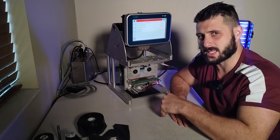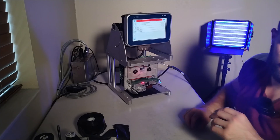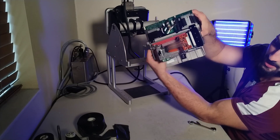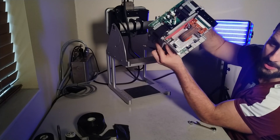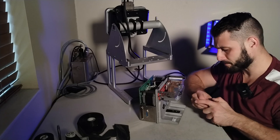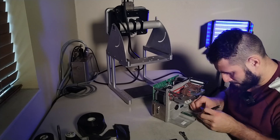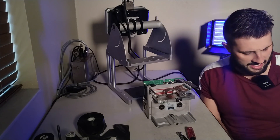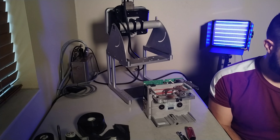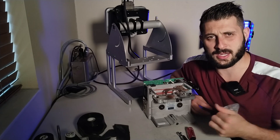We're going to take this apart again and throw a new emitter in there to see what happens. The emitter is down here. There are two screws — going to use the socket wrench tool. Part number 407917 — this is the emitter, or what is now referred to as the ribbon detector PCB.